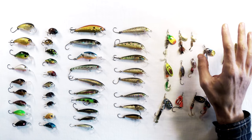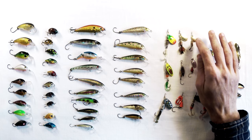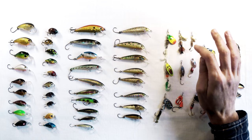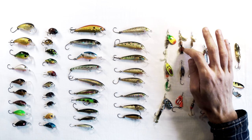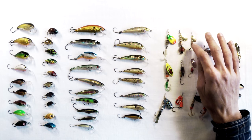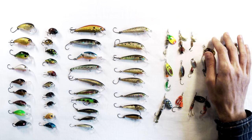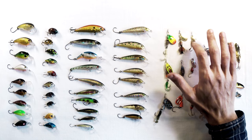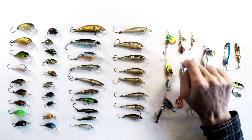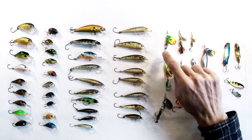Starting from the top, you've got your French blade spinners — these are the most classic. They come undressed and dressed. The dressed ones usually have a little fly-looking thing covering the treble hook, and the undressed ones are just the treble hook. What I usually do is cut the treble hook off, put a single inline hook on, and sometimes add a little grub tail to hide the hook and give it a bit more action.